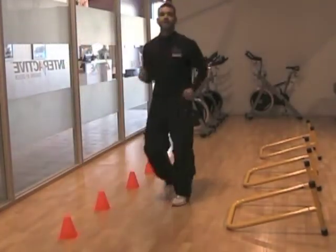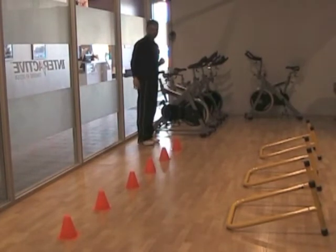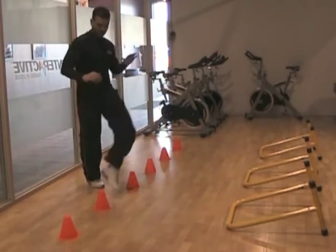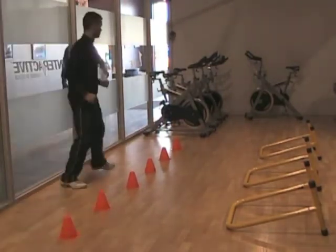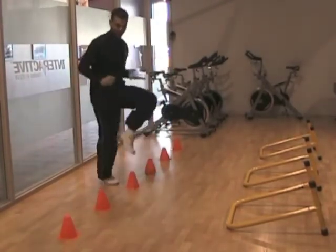Last one, and we jog it back. From here, we're going to do one more lateral movement. So as I go across to my right side, I'm going to bring my left knee up nice and high, bringing my foot over every cone, and then I can shuffle back. So as we get more comfortable, we can go a little bit quicker.